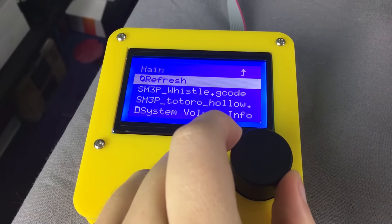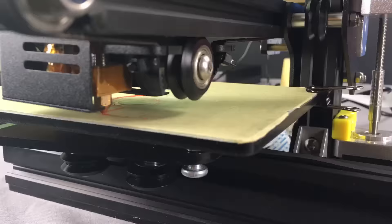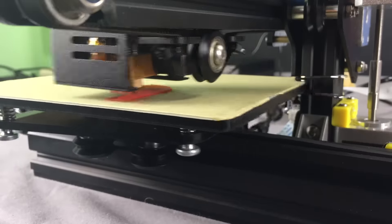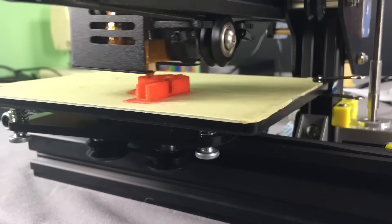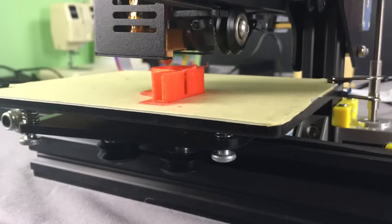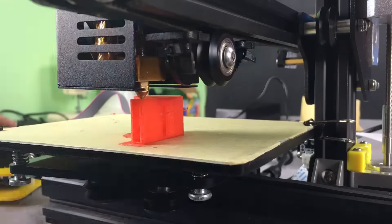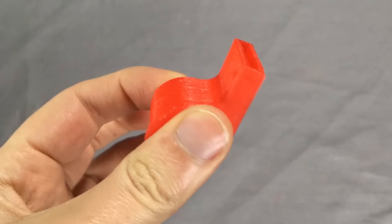Now I want to print a whistle. It tells you how long it will take in Cura. The whistle took 2 hours and 11 minutes.